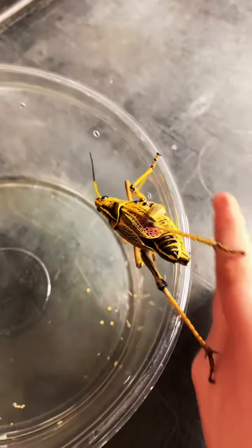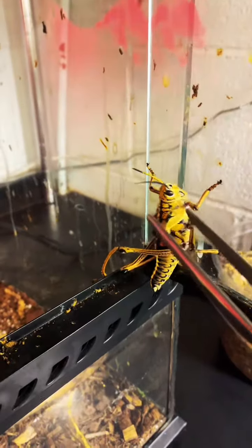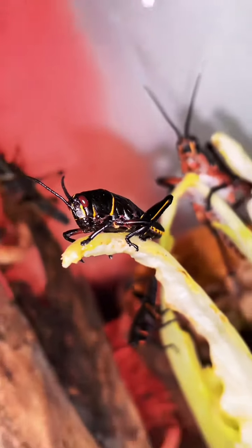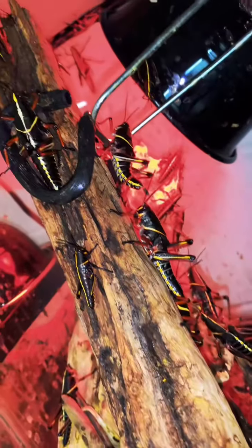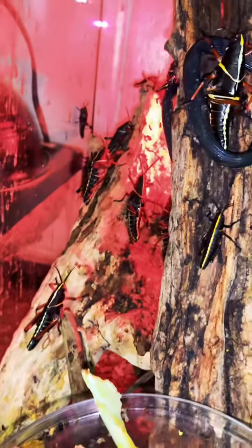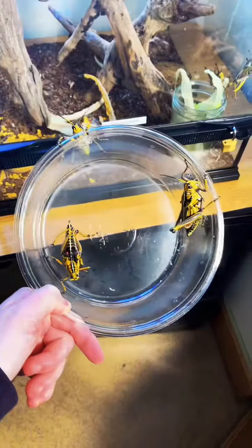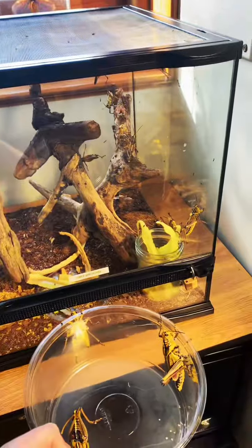Today I'm grabbing any adult grasshoppers that have matured in the baby tank and moving them out to the adult tank. The babies are really cute and black, but as they get larger they'll develop their colors. We keep the grasshoppers in different tanks depending on their size, and they get moved up to bigger tanks as they grow. Once I have all of my adults, I'll go ahead and head out to our display tank.